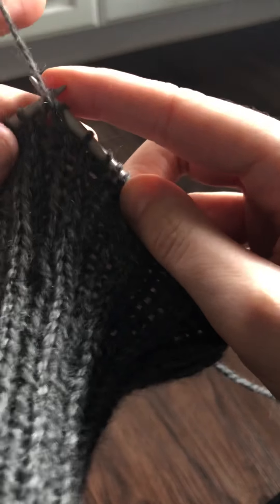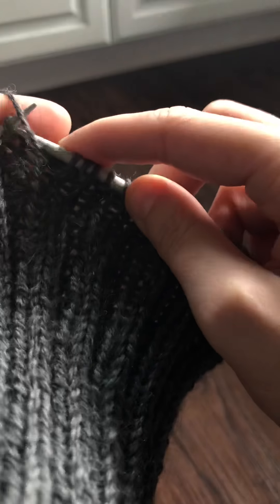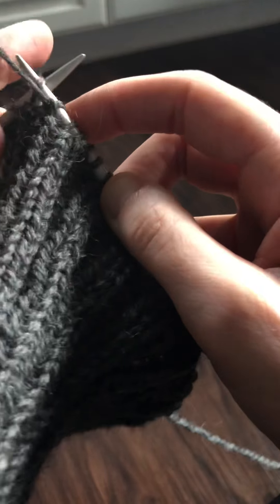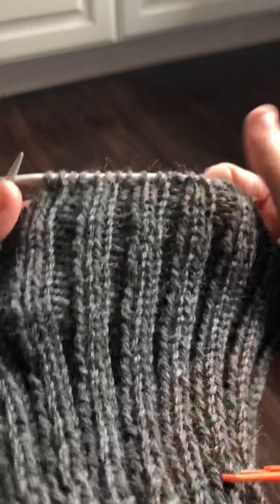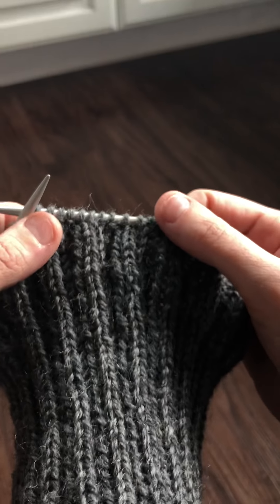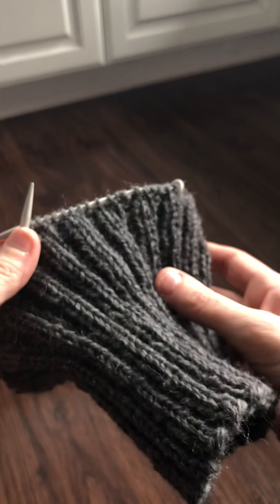This is the fun thing about knitting — there's always something to learn, always something to improve on. This is also why I enjoy knitting with bulkier yarn so much more. Let me know what you think: is this how you've always done your purl stitches? Am I just a late learner? Let me know!